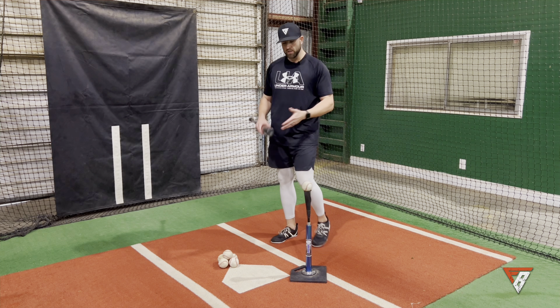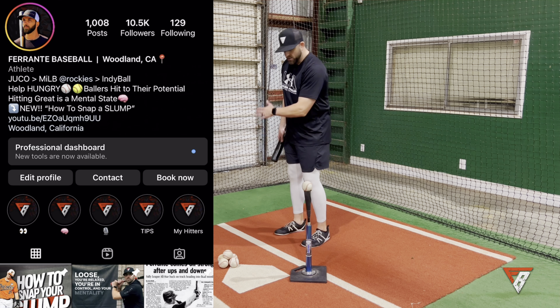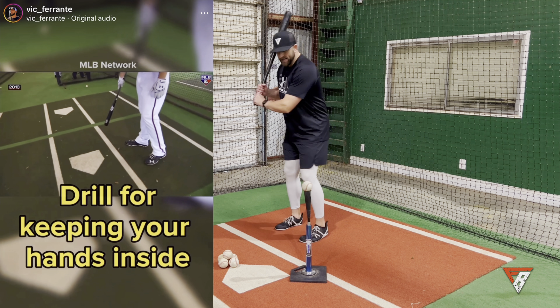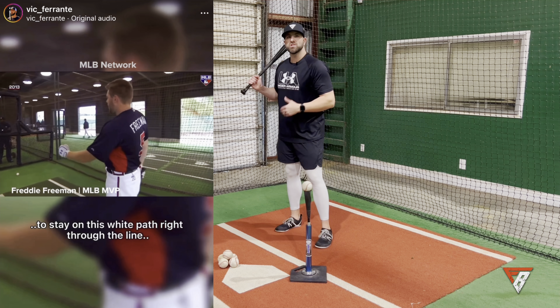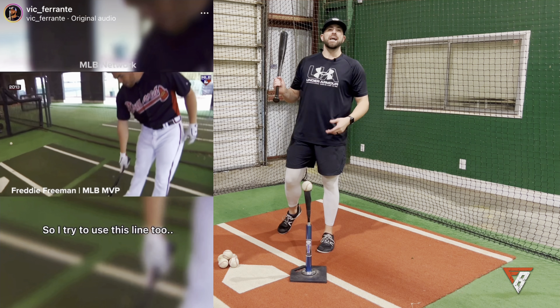There's a clip of Freddie Freeman in the batting cage working on the front toss and the tee. He talks about this white line in the box and how he uses it as a guide for his hands to follow in order to stay inside the baseball and keep the barrel working through the zone for a long time.